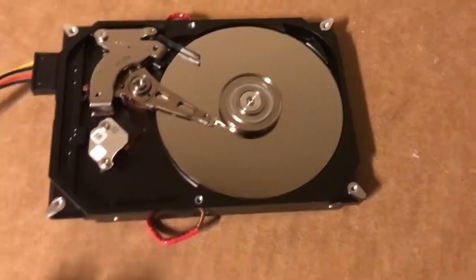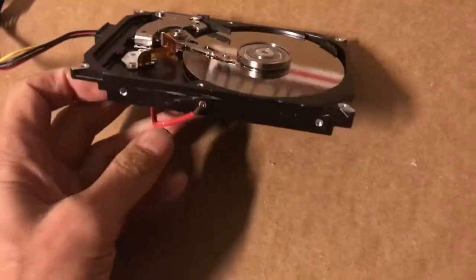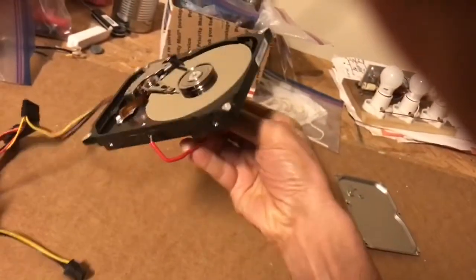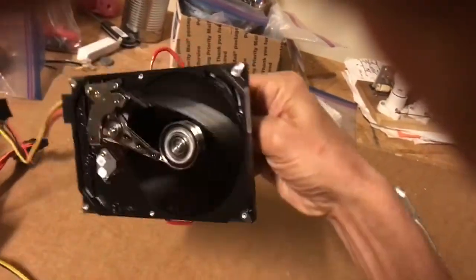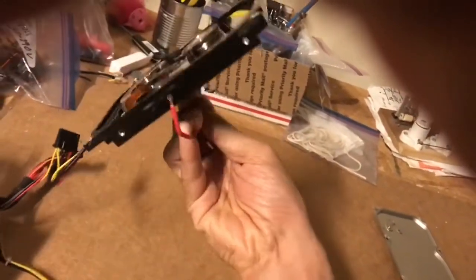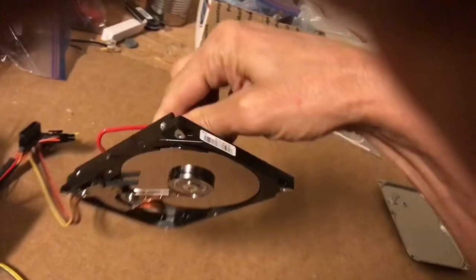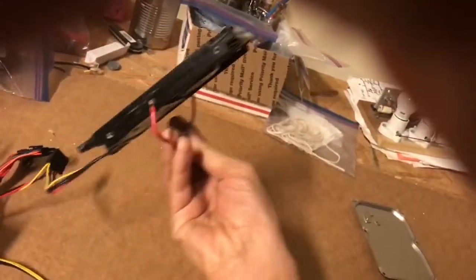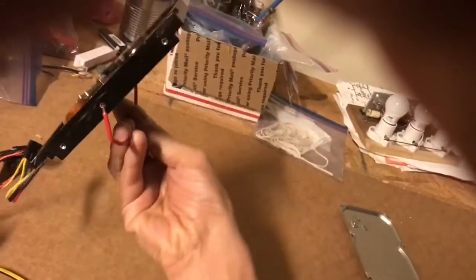There it goes. I put a little wire on it to see if we can demo its gyroscopic effect — and there you go, a hard drive gyroscope. It's actually taking quite a bit of force to turn this, so that thing is going really, really fast. Here's your hard drive gyroscope.